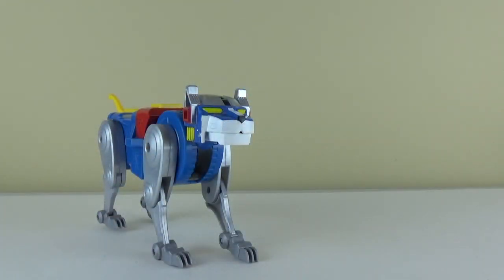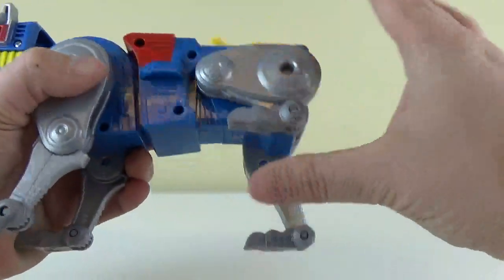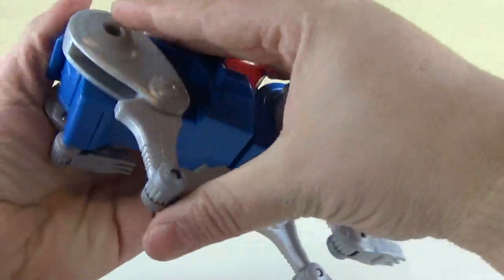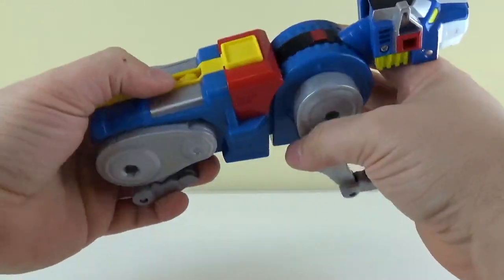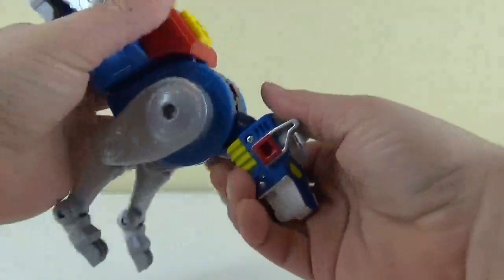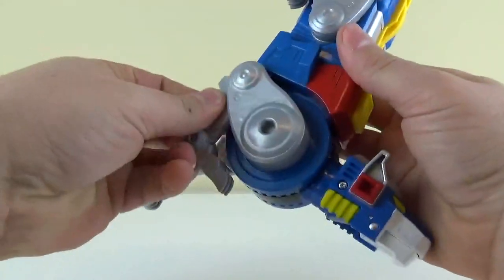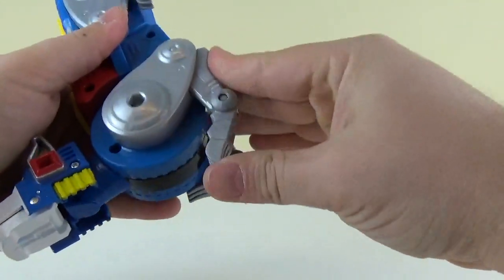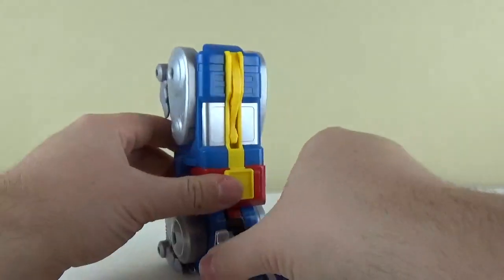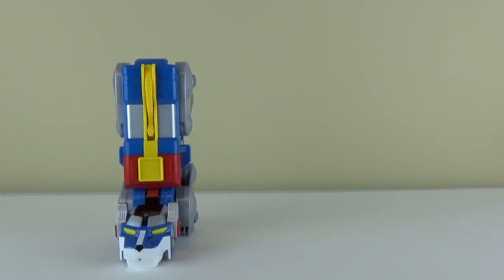To get Blue Lion into his leg mode, just as simple as Yellow Lion, you just fold the legs up on both sides, the tail tucks in, and you click it in. On the front, take his head and fold it up nice and even, then take these legs and fold them up so it makes the heel. And there you go with Blue Lion in his leg mode.